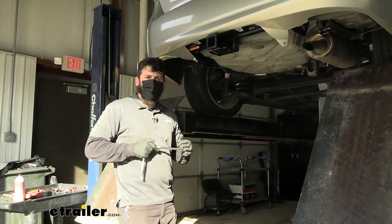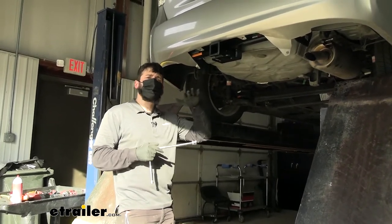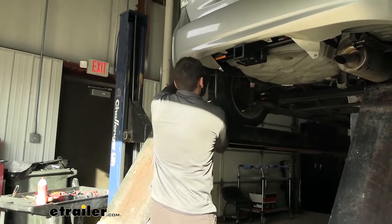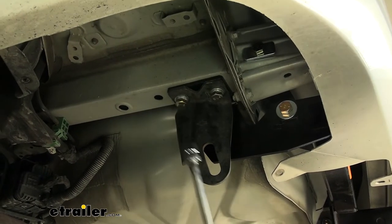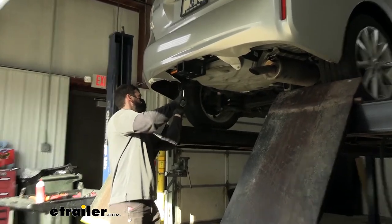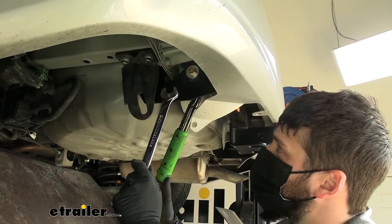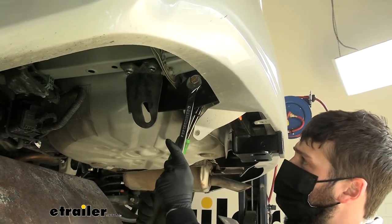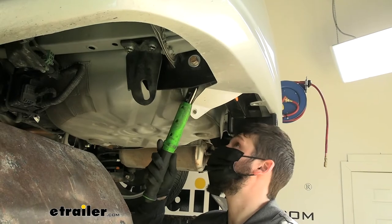Now you can begin tightening and torquing all of the hardware down. We're going to start with the four M12 hex bolts that secure the hitch to the frame, using a 19 millimeter socket. Once we have our M12 fasteners torqued, we need to torque down our half inch fasteners as well. Keep in mind this is a lower torque value, and we're going to be using a three quarter inch socket and wrench.